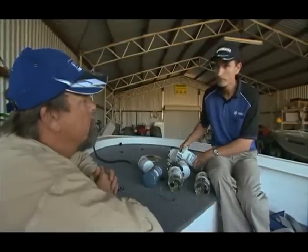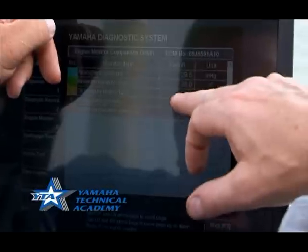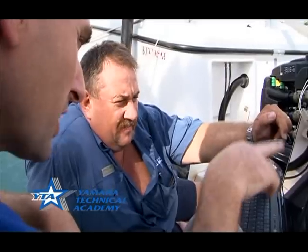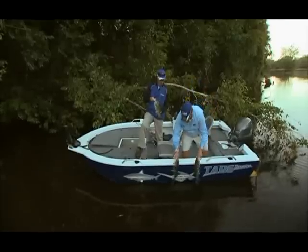Are you constantly retraining them as new technologies come along? Absolutely. Every year we're investing hours and hours of training into these guys, and there are always new developments with technology. We've got to keep them on the pulse with what's happening so that when they do come across those tricky problems, they can be straight onto them and get the customer back on the water as soon as possible.